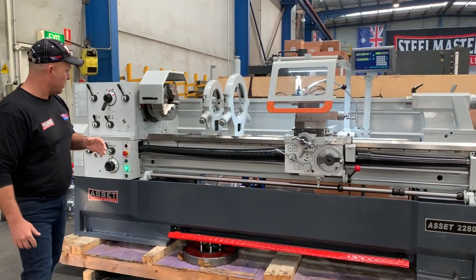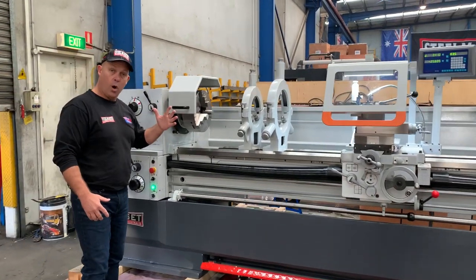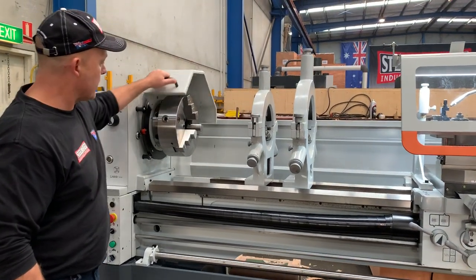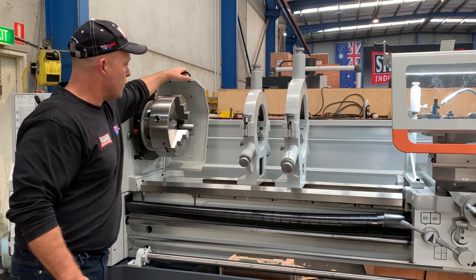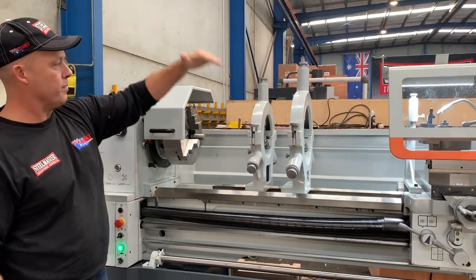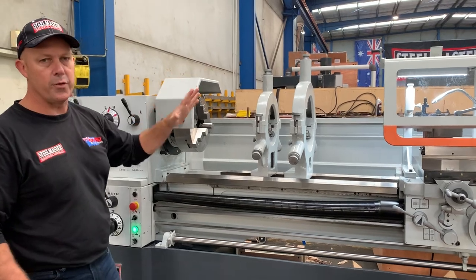Some of the key features that operators love is the new retractable headstock cover — the chuck guard cover — which is integrated and safety locked, so you can actually slide that back and forth, compared to the old chuck covers that come up and cantilever. This is a very user-friendly design.